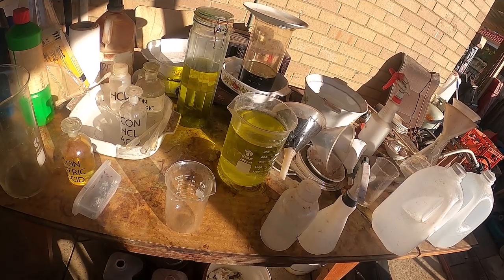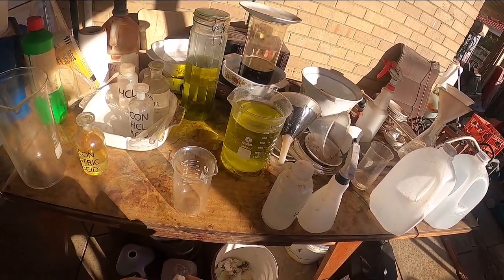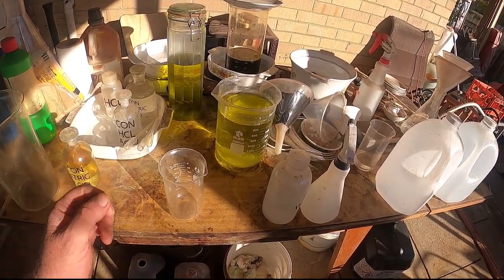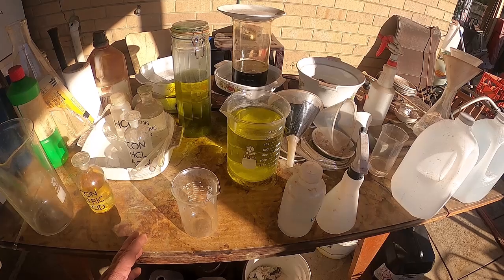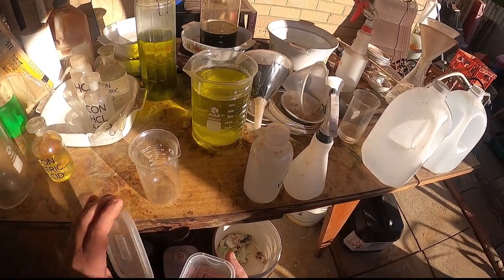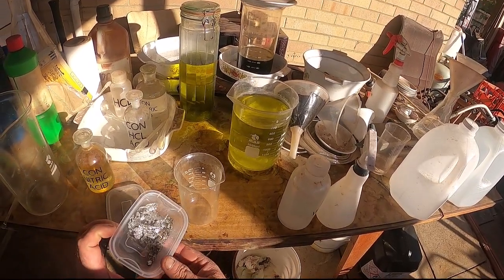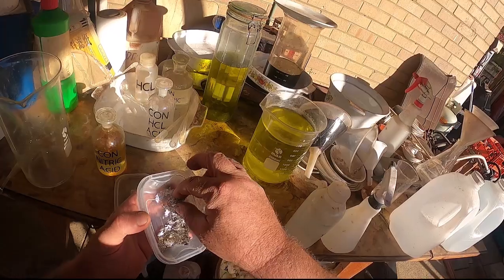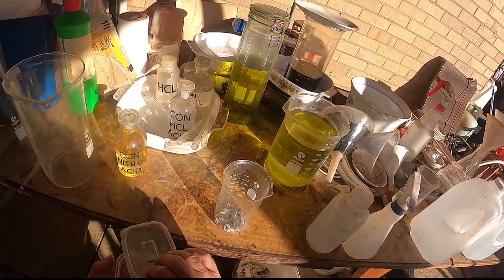Whenever I depopulate boards, I use a heat gun, heat the board up, go over a tub, and whack it on the edge so everything falls off. But in doing so I get a lot of solder splatter, mainly down the side of the tub and on the bottom. What I do is pick it up and put it in a container like this. You don't need a certain amount — this is probably way overkill. I collect up a whole pile of solder.